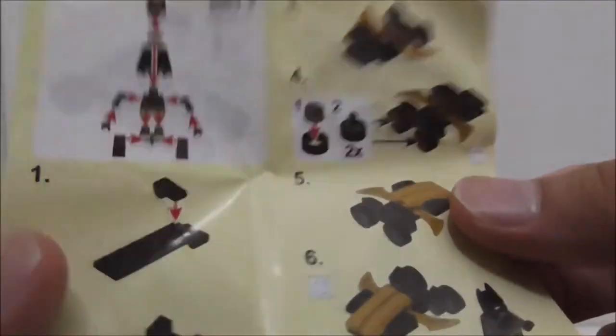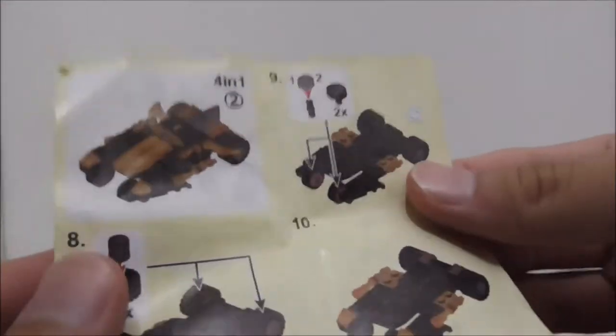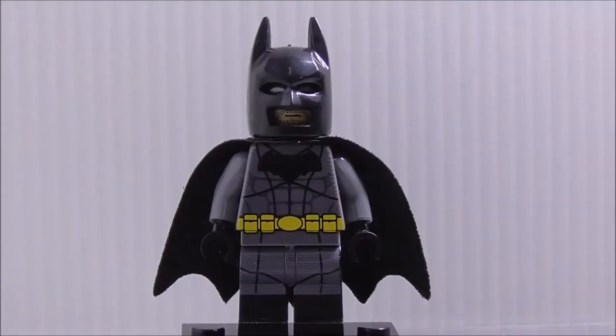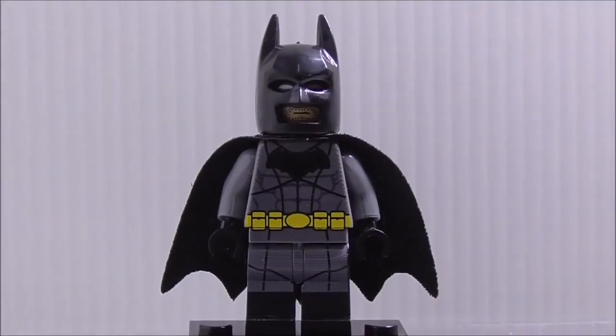This is the instruction manual right here. It shows you how to build the mini build and also shows you how to build the big build, but aside from that that's pretty much it. So this is the figure itself here.